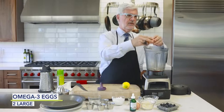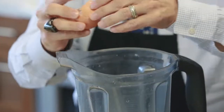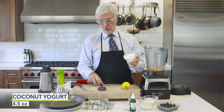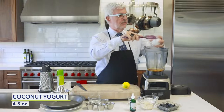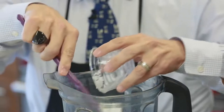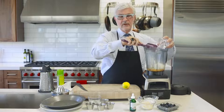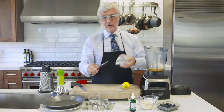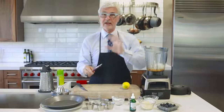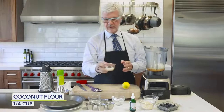Then we're going to add a couple of pastured or omega-3 eggs, and some plain coconut yogurt. If you can't find it, feel free to substitute goat yogurt or sheep yogurt, but please don't use American yogurt or Greek yogurt — it's got casein A1.